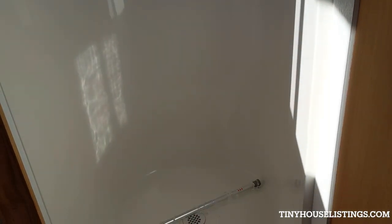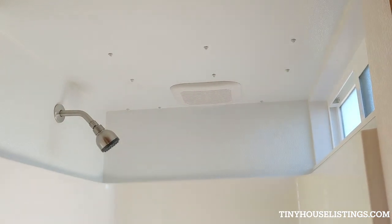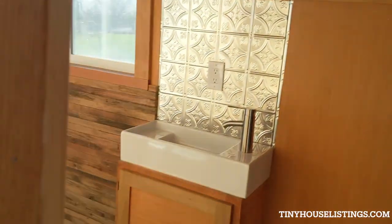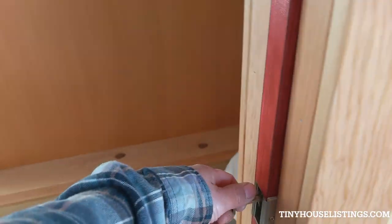There's that window I showed from the outside. Full-size shower — there you go. Shower curtain that probably should be hanging, and another vent there. This is a pocket door — so you got a pocket door.